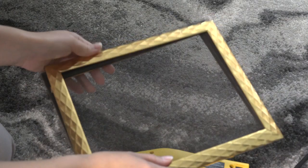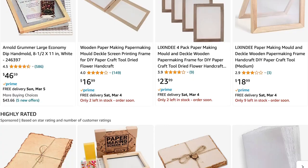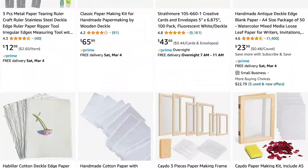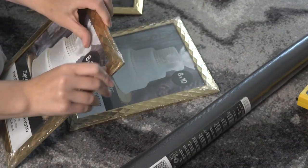While that soaks, we'll begin making the deckle, which is what you use to strain the paper. There's actually a ton of options on Amazon for already made deckles, but if you're super broke like me and just need to make one on a small budget, here's how.